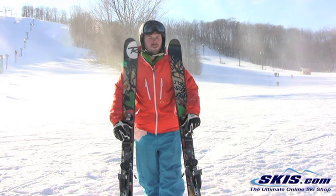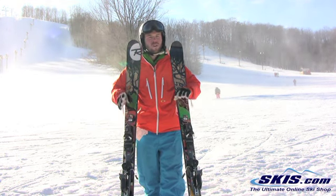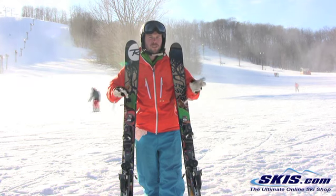Real smooth ride. This one I rode is almost center mounted. Still held really well underfoot, short turns and long turns. The transition was really nice.